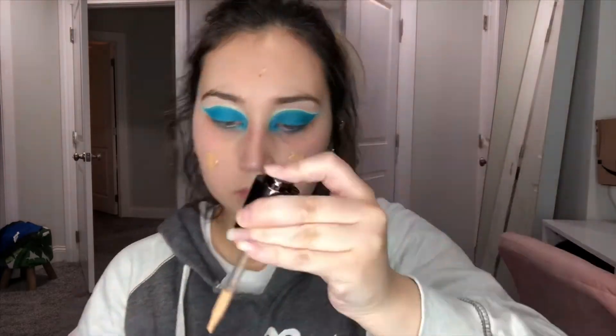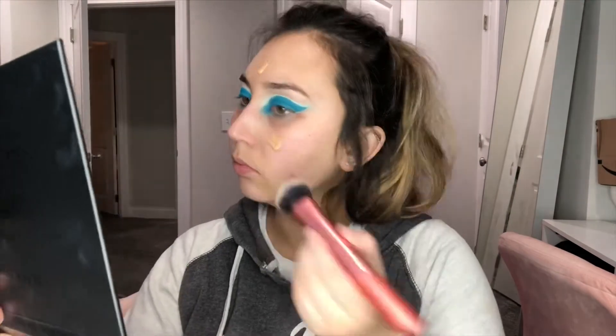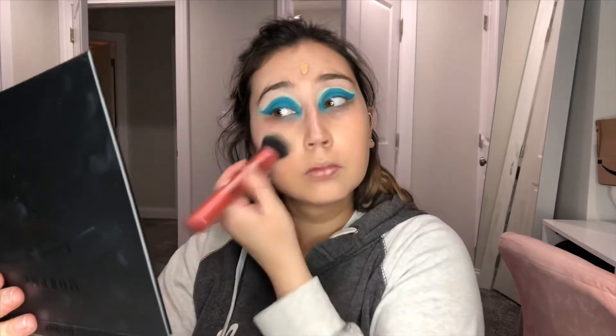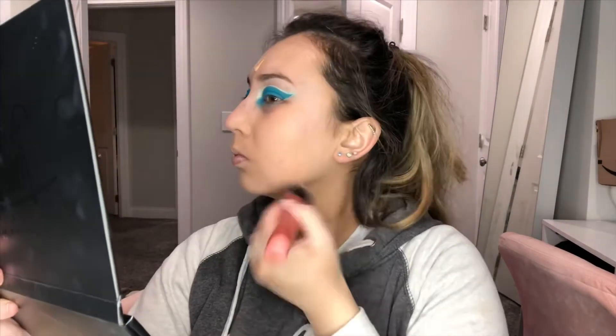Now I'm going in with the Becca Aqua Luminous foundation. I really like this foundation — it's kind of medium to full coverage, but it also feels like you're not wearing anything, which is my favorite thing about it. It's like full coverage but still feels like skin, and we're blending it out with another Real Techniques brush.